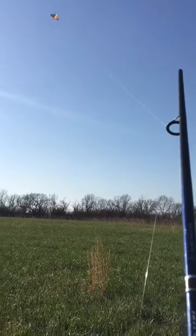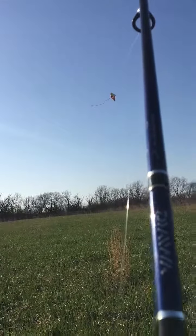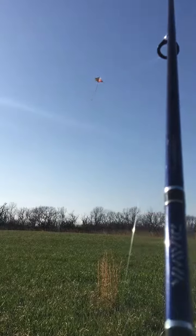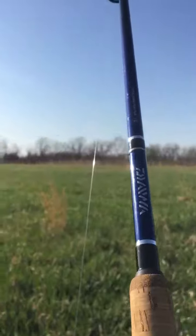Alright, we got a kite on the fishing pole. That's about the length that they give you at the store. But we got all this line on this spool here. Let's see how far we can get it to go.